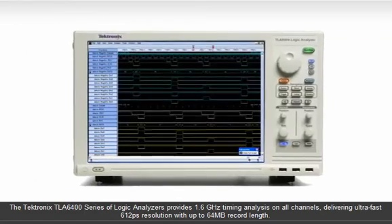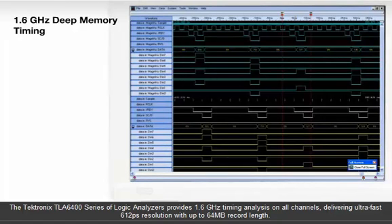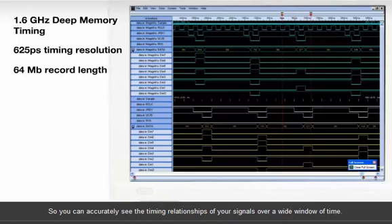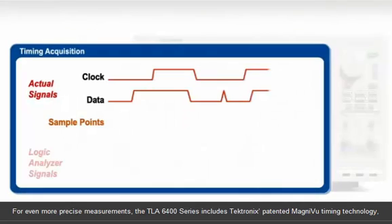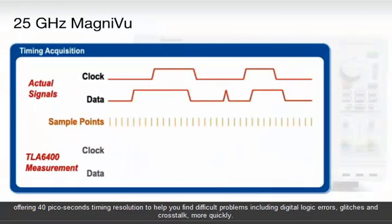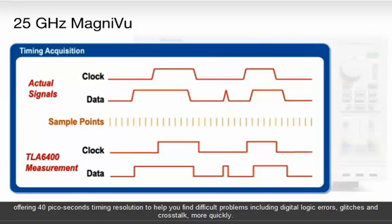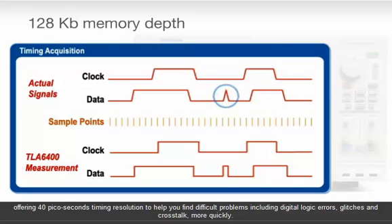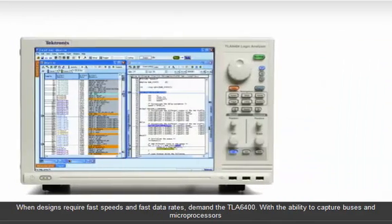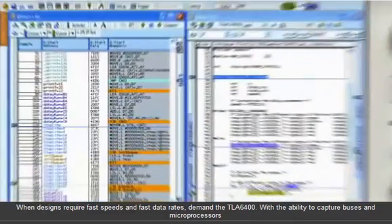The Tektronix TLA 6400 series provides 1.6 GHz timing analysis on all channels, delivering ultra-fast 625-picosecond resolution with up to 64 megabit record length so you can accurately see the timing relationships of your signals over a wide window of time. For even more precise measurements, the TLA 6400 series includes the patented Tektronix MagnaView timing technology, offering 40-picosecond timing resolution to help you find difficult problems, including digital logic errors, glitches, and crosstalk more quickly.